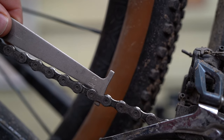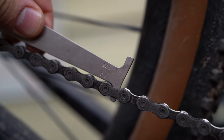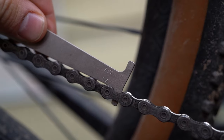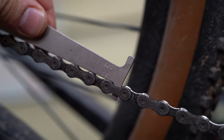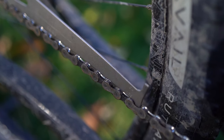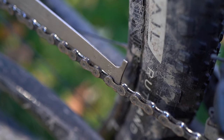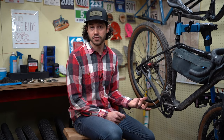Park Tool recommends that if the chain drops into the 0.5 indicator and you have an 11 or 12 speed chain, you should change it. If it drops into the 0.75, that's a good indication your chain and maybe even your drivetrain needs to be replaced. There is another Park Tool that measures 1% wear — if your 10 speed and below drops into the 1% worn category, you may have to consider changing out your whole drivetrain.